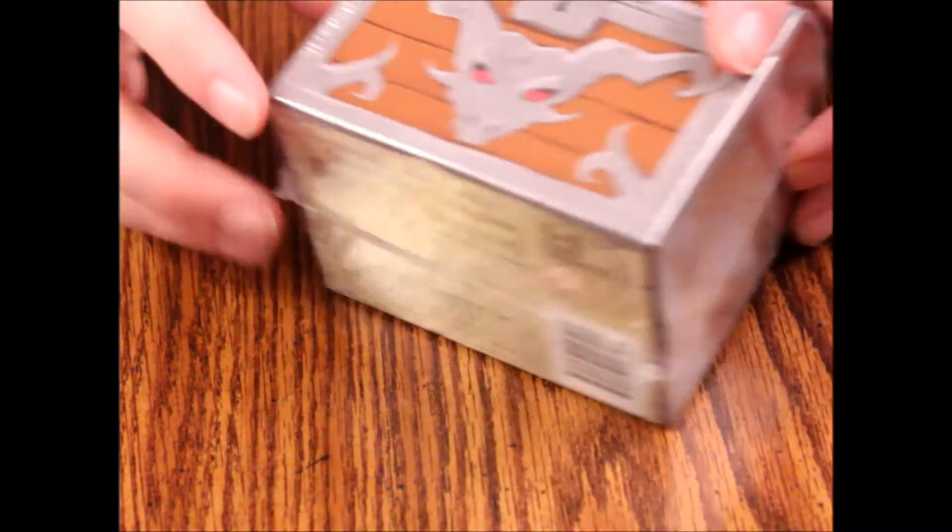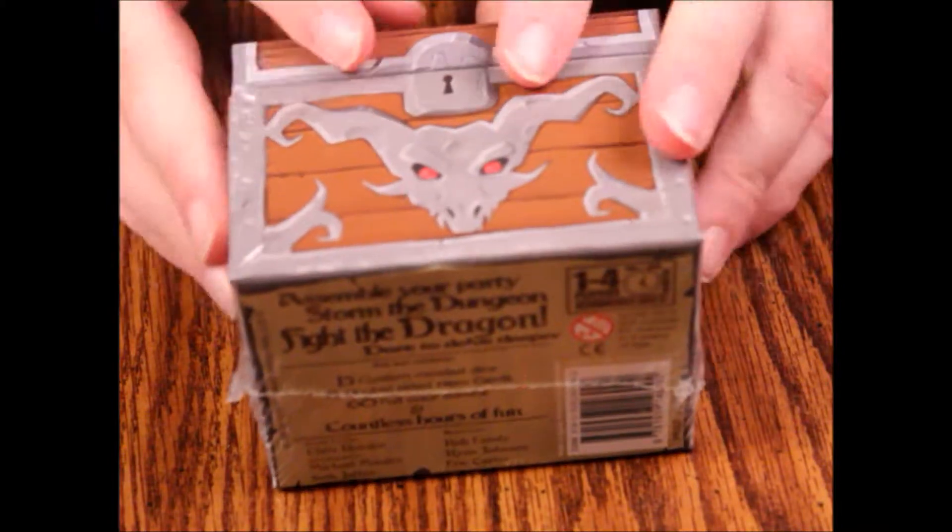Of course you don't want to give it to the real little kids. So we're going to open this up and see what we've got in this little cardboard treasure chest thing. Let's do that now.